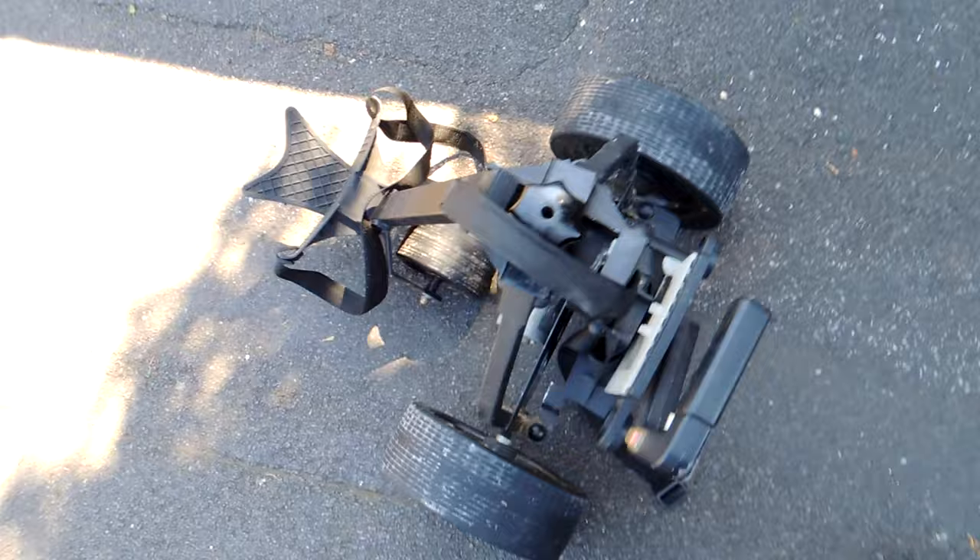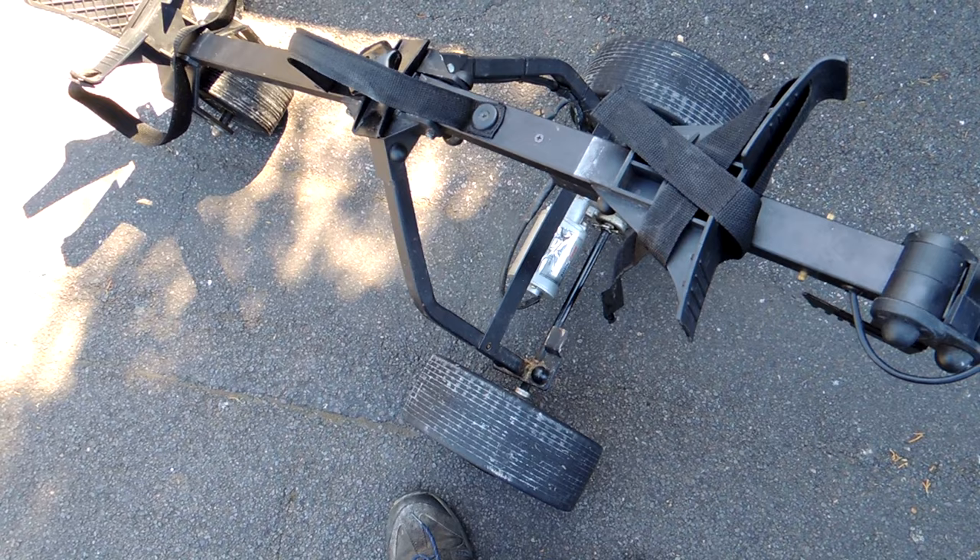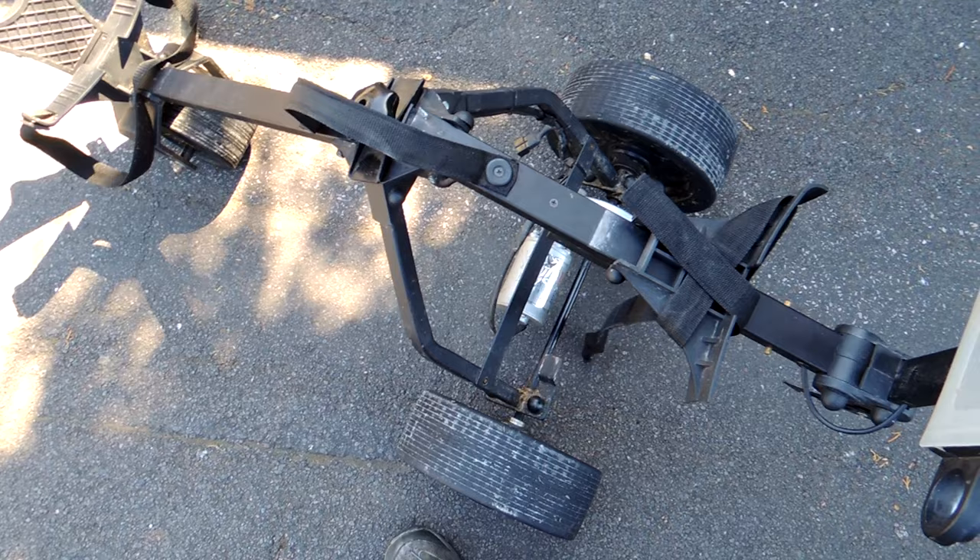I've bought this for 30 of your new British Pounds - it's a golf trolley. What I'm going to try and do is take it apart and fit the motor and that to my Mark 1 Carp Porter.